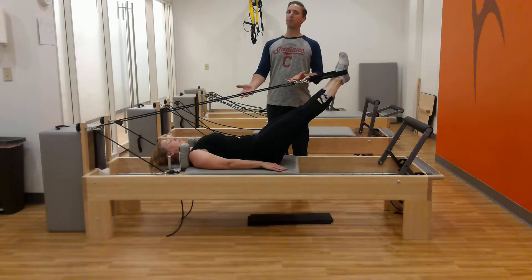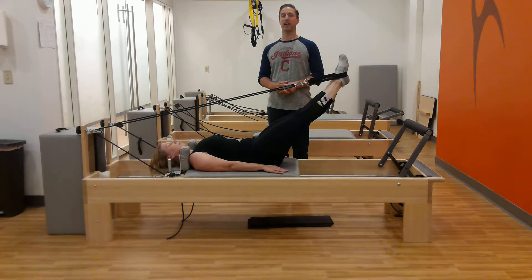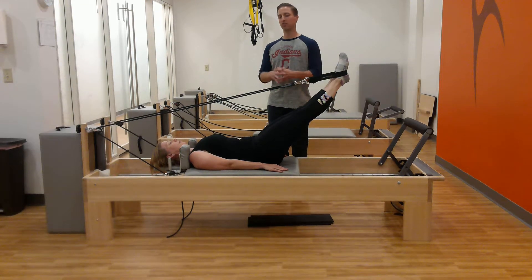I have my business partner Jen on the Pilates Reformer, and she is going to show us the short spine massage exercise. It's a little bit challenging, but a really great stretch to that low back and to that extensor muscle, the iliocostalis lumborum.